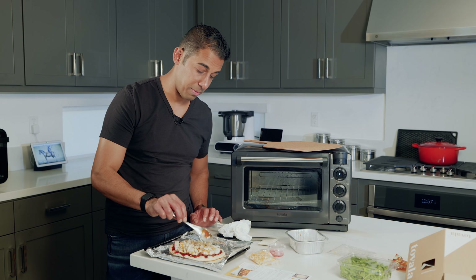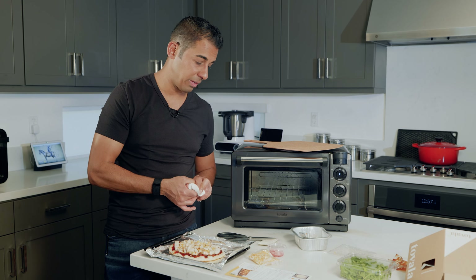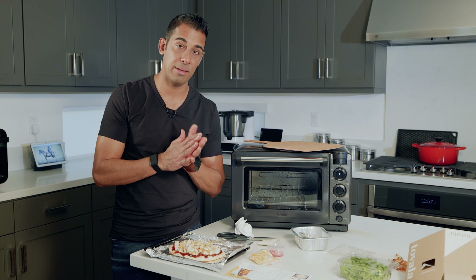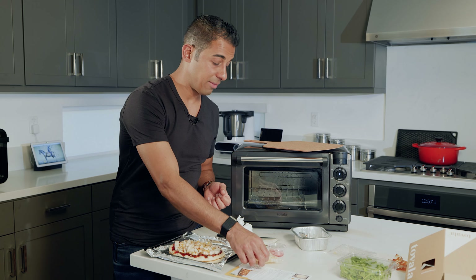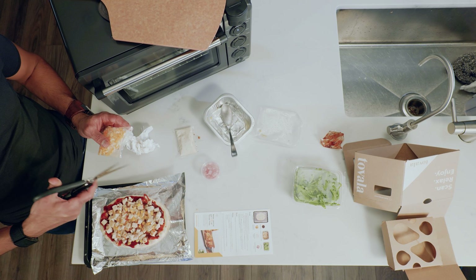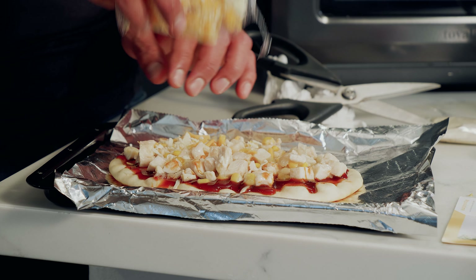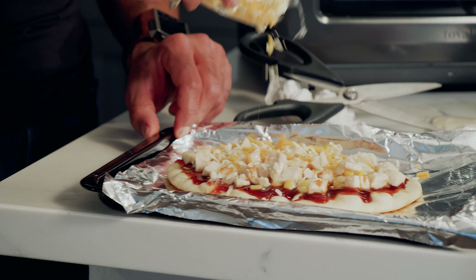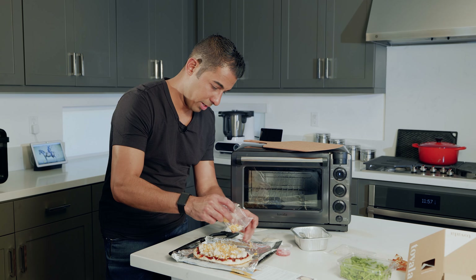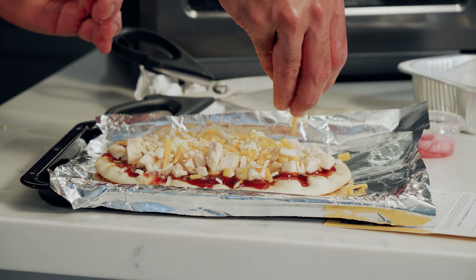Another option I do quite some time with Tovala meals is adding extra seasoning — salt, pepper, some pantry seasoning brands which is a line we own and we're launching publicly soon. Or even in this case sliced jalapeños if you're a fan of having some kick. Now let's go with the cheese — try and get it evenly spread everywhere. I want it on the flatbread and not on the pan.